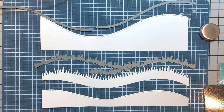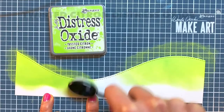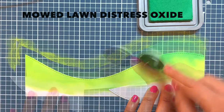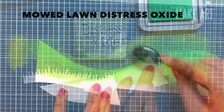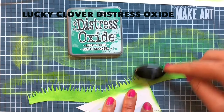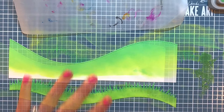I ink blend the taller hillside that will be farthest back in the distance using some Twisted Citron Distress Oxide. I don't ink blend all the way down to the bottom because this section will be covered up. Then I ink blend some Mowed Lawn Distress Oxide to the stitched edge of the hillside to create some contrast. I do the same for the grassy hillside piece, using Mowed Lawn first and then Lucky Clover for the tip blades of the grass. Next, I smoosh some Rustic Wilderness Distress Oxide onto my work surface, spray on some water, and use a paintbrush to splatter some ink on for added interest and color contrast.